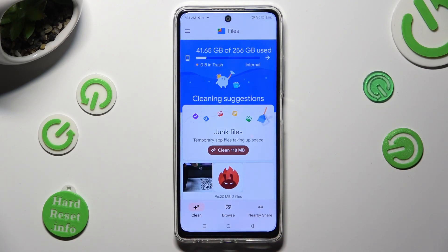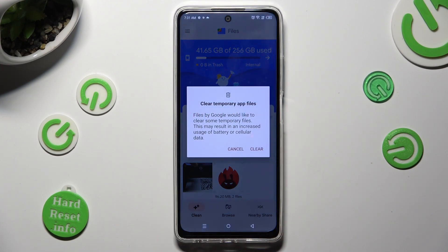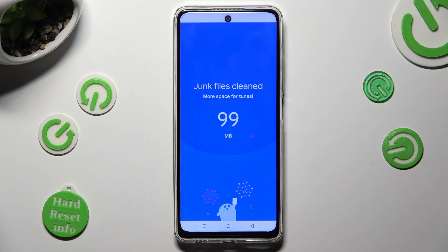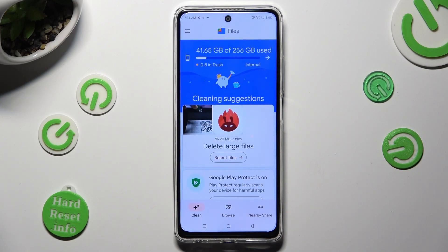Now click on Clean under Junk Files and hit Clear in the pop-up. As you can see, after that the storage of my device was successfully cleaned.